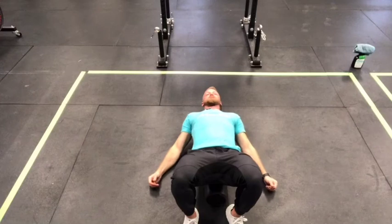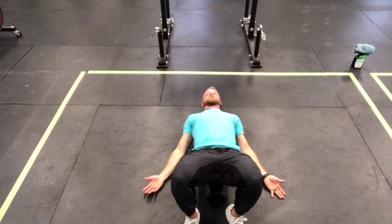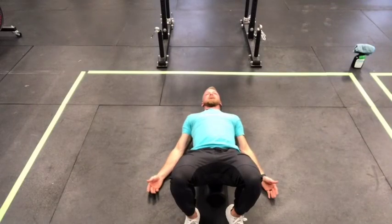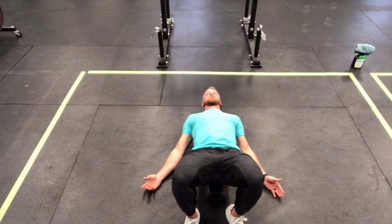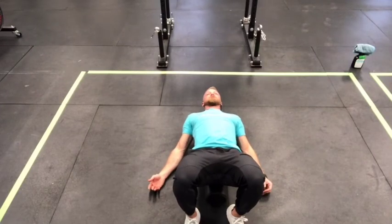Once done with those, go back down to the A position. This time, actively try to squeeze your shoulder blades into the foam roller — wrapping them around it, squeezing back, then relaxing. Just a short squeeze: one-one-thousand and relax. Do 10 of those.